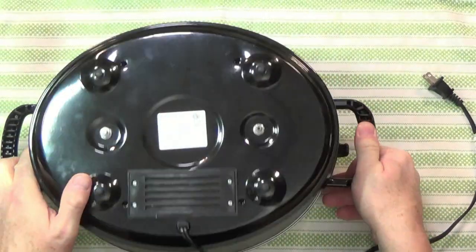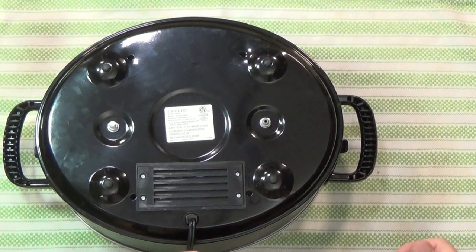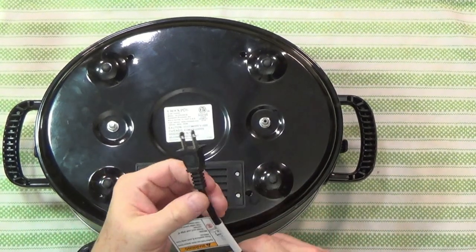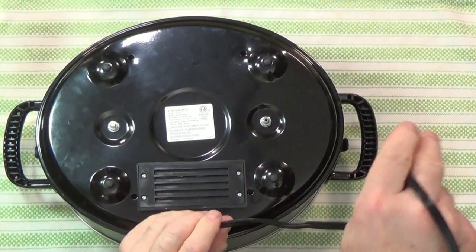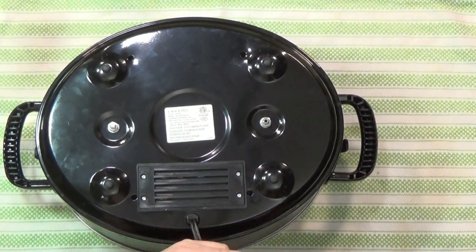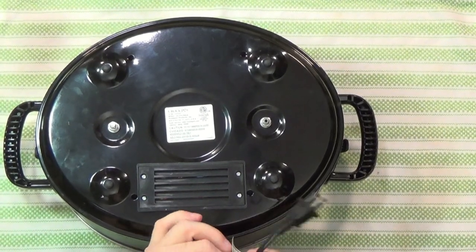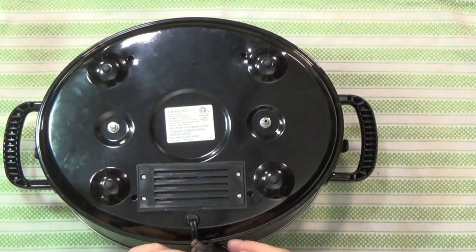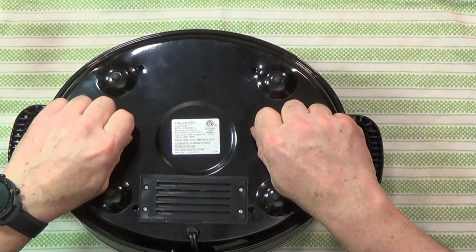Starting at the beginning. Just kind of look at the cord — the tag is still on it, it doesn't look like it's been bent a bunch. I may regret this later, but for right now I'm going to assume that the cord is not the problem. I'm going to think that the problem is in there.